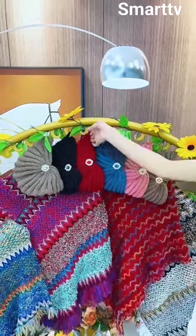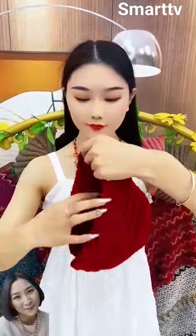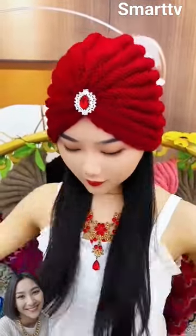The wear winter beanie hat for women with gem turban is a fashion accessory for women on cold days. The hat is bright red, made from soft and stretchy wool material.